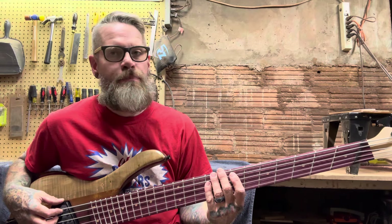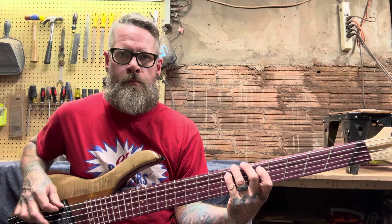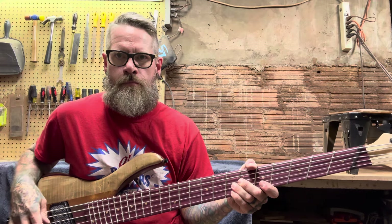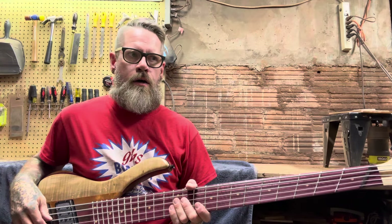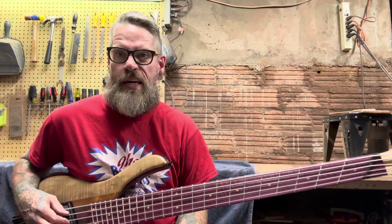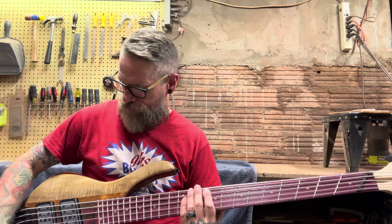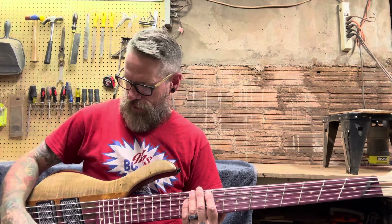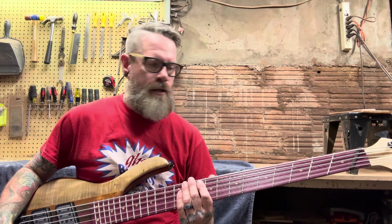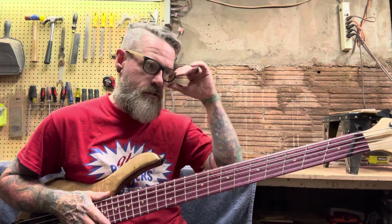It's overdriving it just a little bit, but that's just me noodling on it — really nothing too structured, but you can get an idea of what tones this thing produces. This is both pickups on full with the preamps right down in the middle, volume on full. But you can get all kinds of different tones out of this. This is just to give you an example of exactly where this thing is straight out of the box.